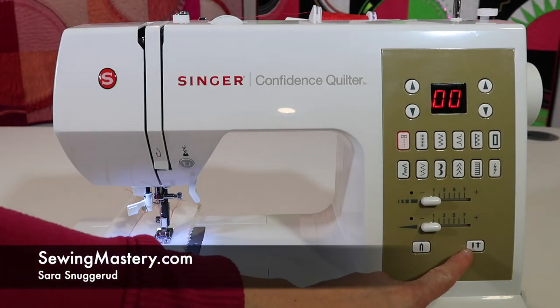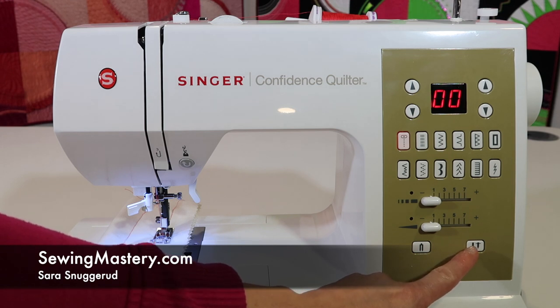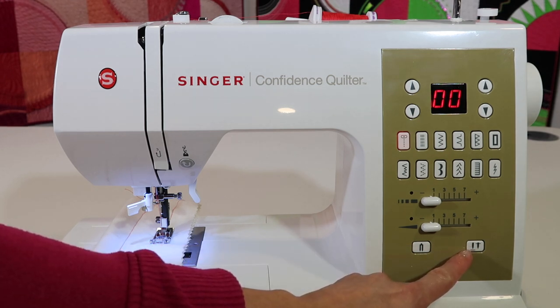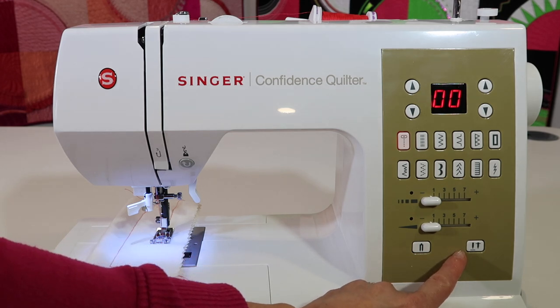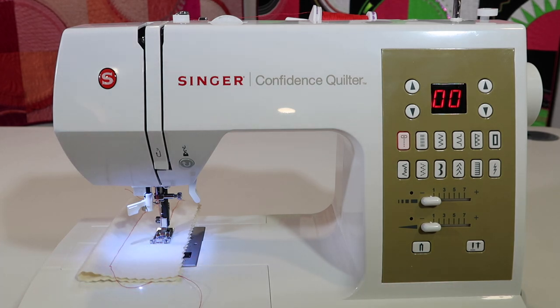One of the best features on any sewing machine, I think, is the Needle Up Down feature. The Singer Confidence Quilter Model 7469Q has that feature. Let me show you a couple of things that I use it for and why it's going to help eliminate issues people normally have with a sewing machine.